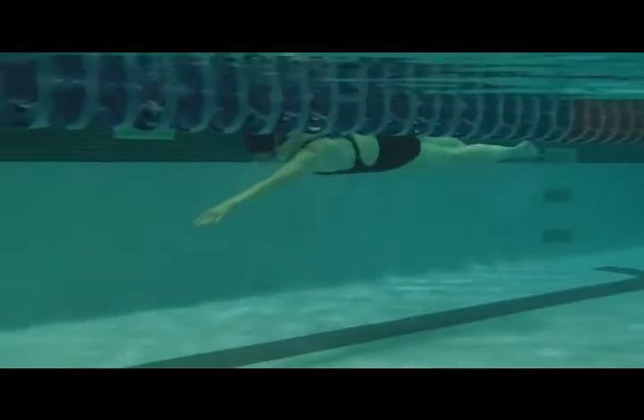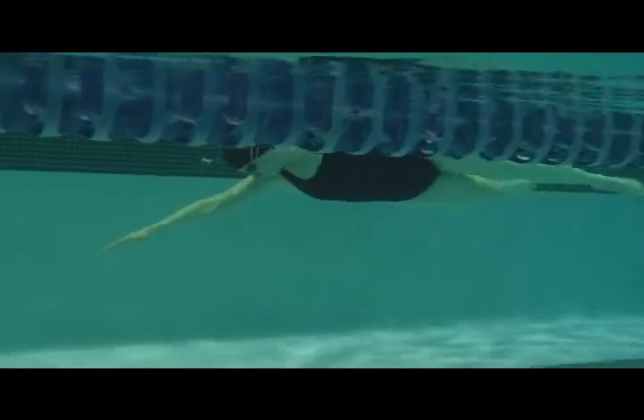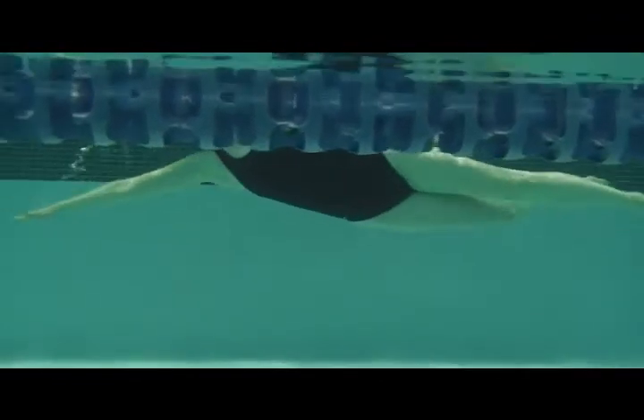Here we have Sandra's swim. She's getting nice and horizontal here, head's in a good position, and arm drops on breathing.